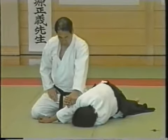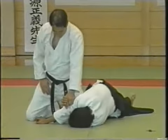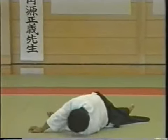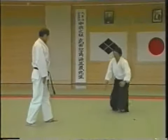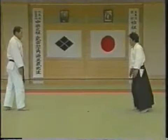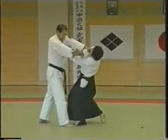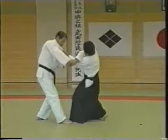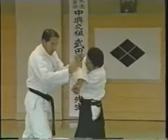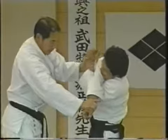Basically, this posture is desirable. I think this is better than being on your tiptoes. The technique should be working effectively at all stages. It always has to be working at all stages of the technique. There should not be a dead point where the technique is not effective.